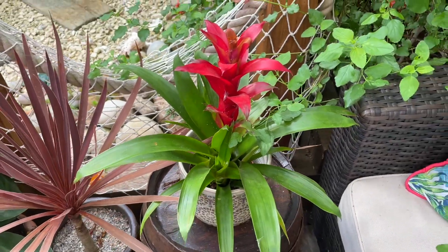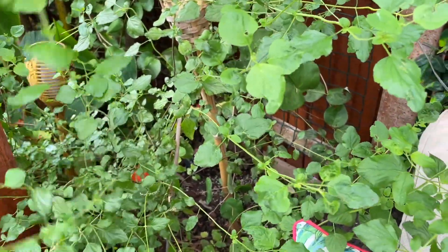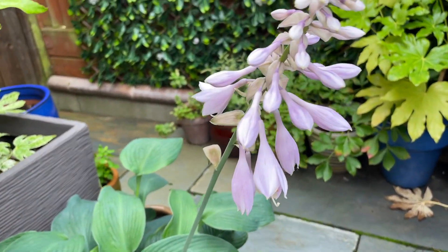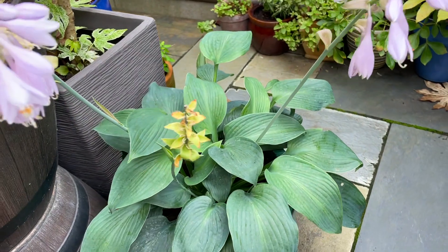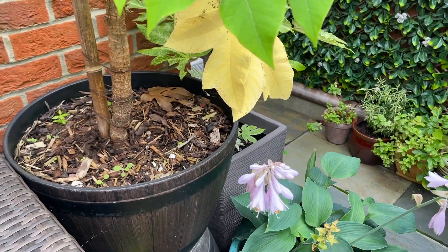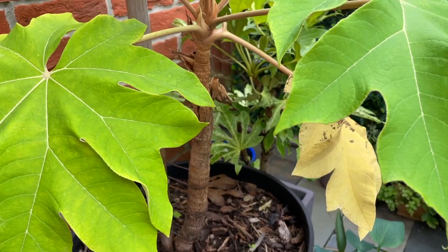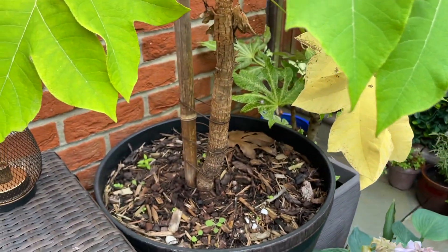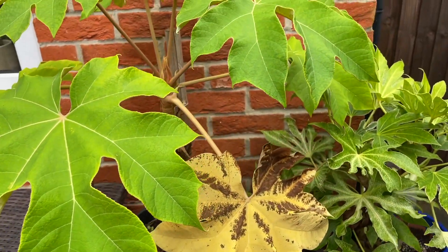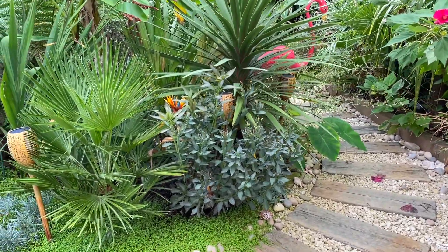I'll probably just leave this bromeliad out. I did trim back the hot lips and it's gone a bit wild. The hosta has produced quite a few flowers - they're really pretty. My tetrapanax hasn't really done that well this year either, it's not really that big. I would love to get it in the ground possibly next year, but I'll have to see where I can put it as I'm a bit limited on space. I haven't done any pruning or tidying for quite a while, which is why it's looking a little bit wild.